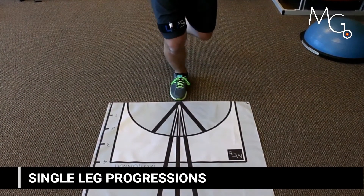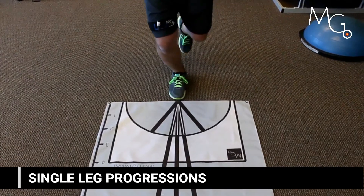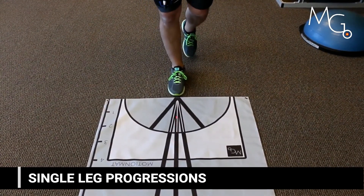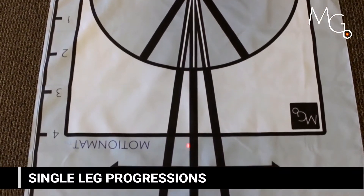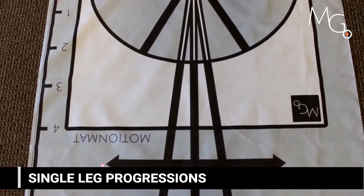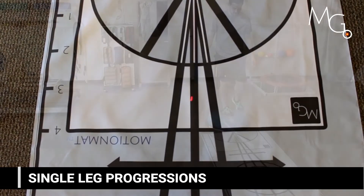More advanced exercises might include tracking into valgus and various movements slowly in single leg stance. This will ensure both the clinician and the patient that they have the ability to control these movements. They shouldn't be just avoiding valgus.